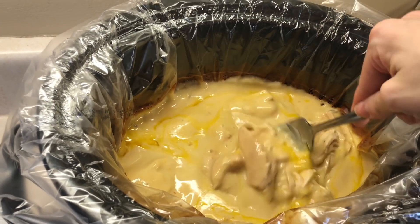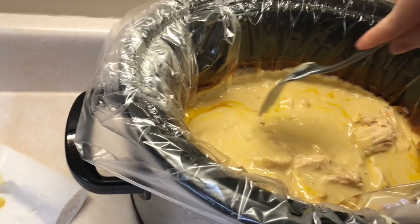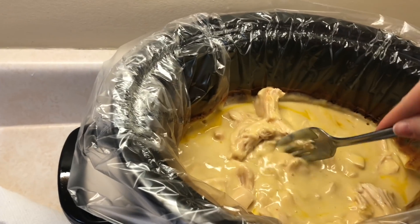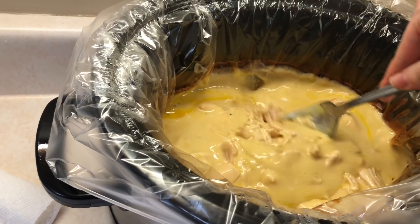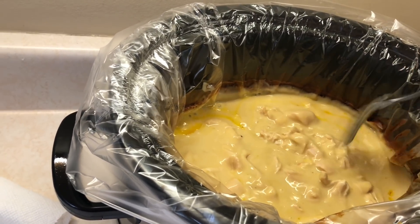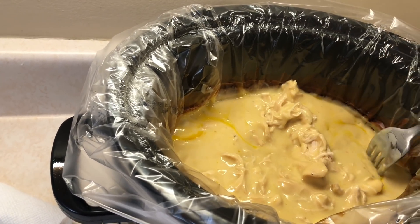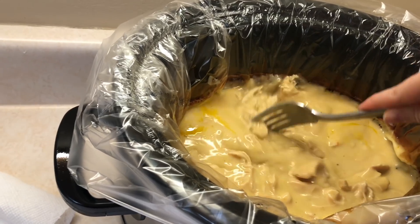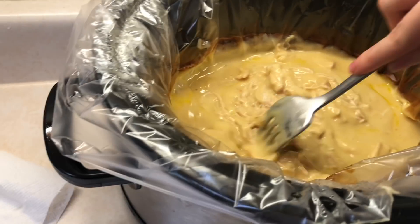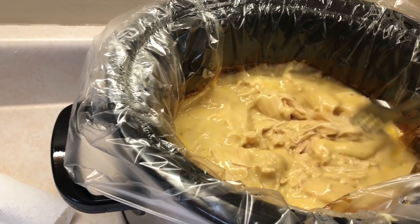You could serve it over cauliflower rice if you want lower points, regular rice, or honestly eat it by itself. Two thirds of a cup is five points on the blue plan. If you're on a different plan you'll have to add it to your recipe builder, but for the blue plan it's five points. For green you just have to count the chicken, so just add it to your recipe builder on the app. It's seriously so creamy and so freaking good.